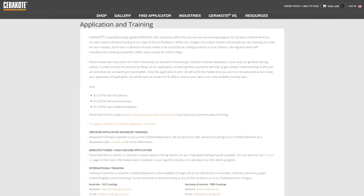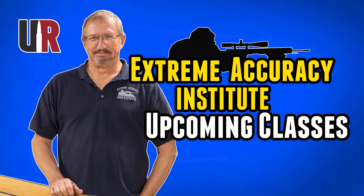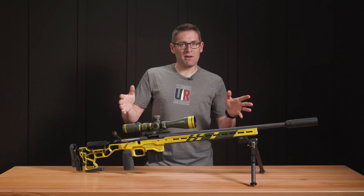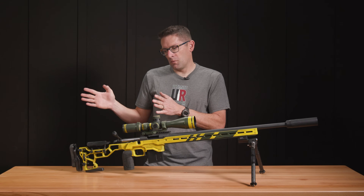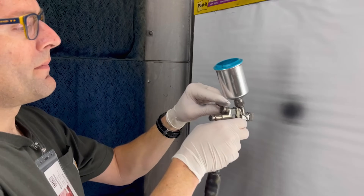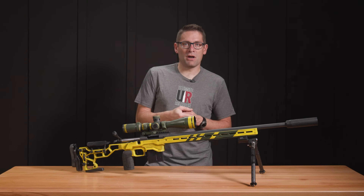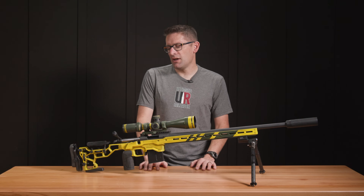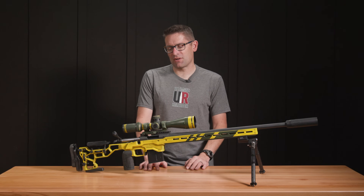If you're interested in Cerakote I would highly recommend taking the training, and taking it once wasn't enough for me. It's a little bit like when I took Gordy Gritter's rifle building class — there's so much information to take in. There were things I learned at the advanced training about pressure settings and gun settings that I hadn't mastered. My results were fine, but in terms of getting optimal thickness and lay down of coats, and optimizing gun settings and material settings, that's where the advanced training really came in handy.